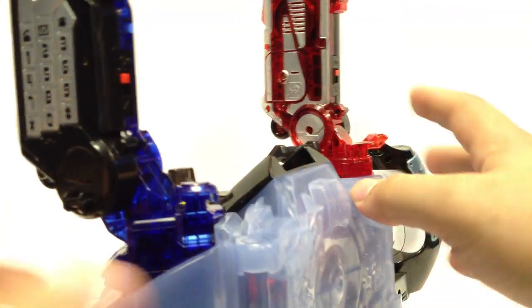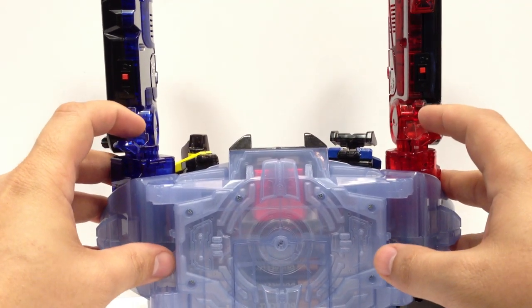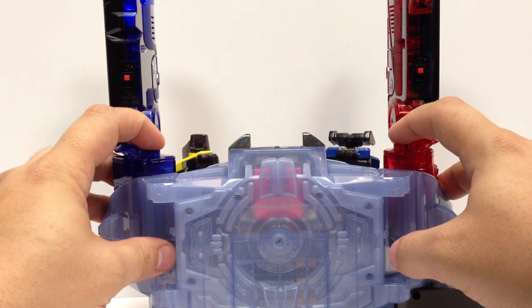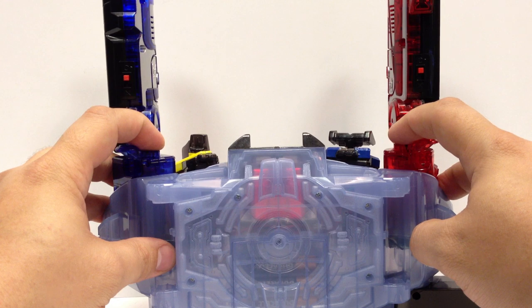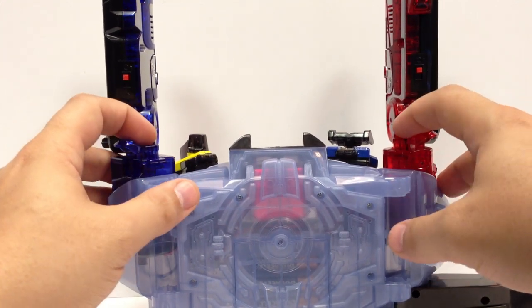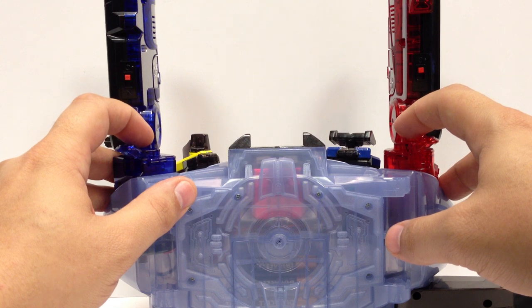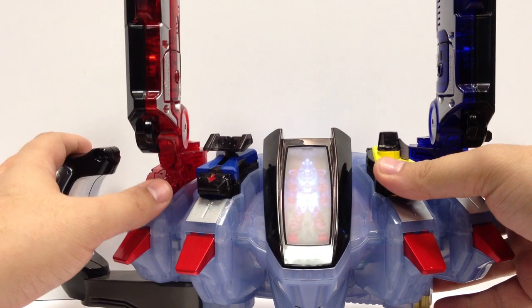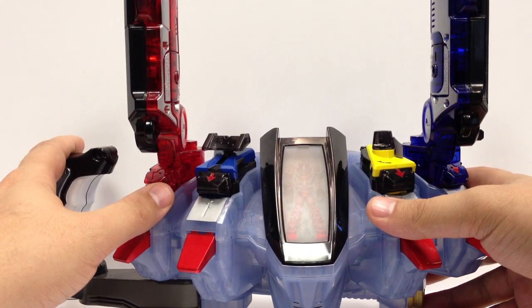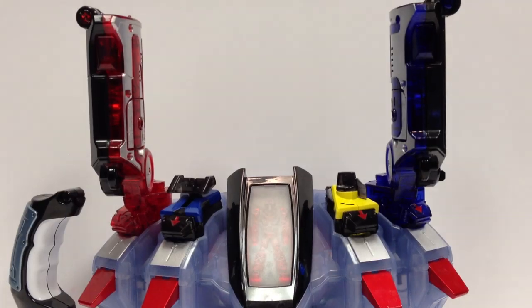They do sync up pretty well. There are two switches on the back that allow you to turn these on, though there is a little bit of delay — if you press them both at the same time they don't quite sync up right. If you hit the N magnet just a little bit beforehand, they sync a little better. Once they're activated, you can move them forward to control the shoulder guns.